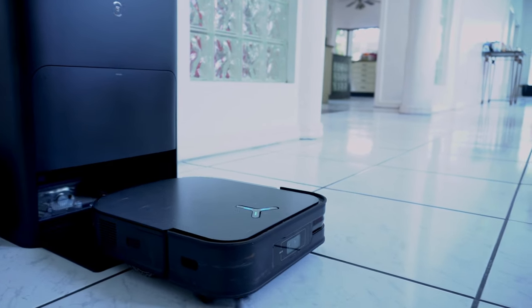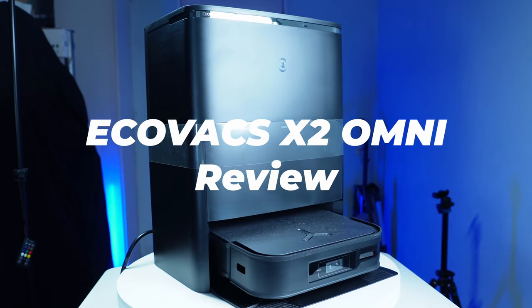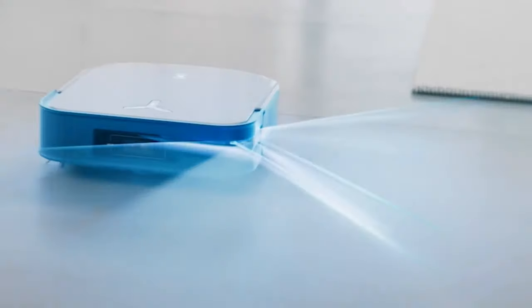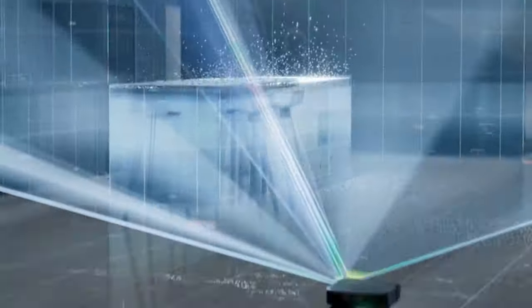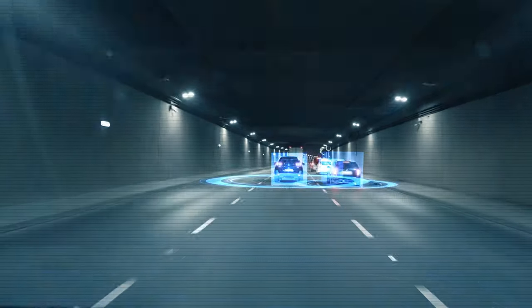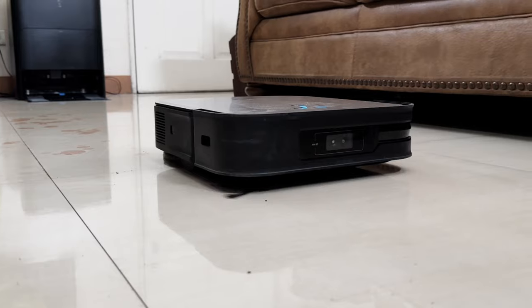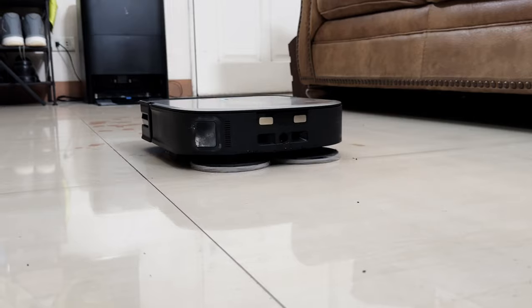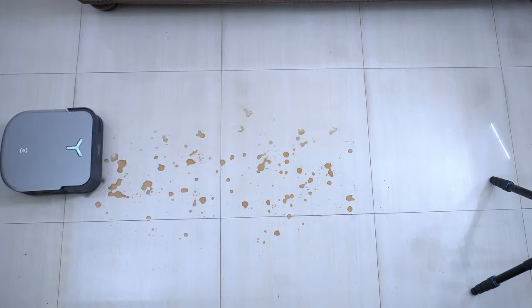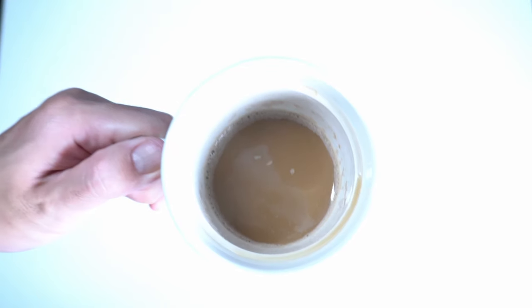Welcome back. In this video, I'll review Ecovax's latest product, the Debot X2 Omni. It's first with a squarish frame and an integrated dual LiDAR sensor embedded inside the body of the robot. According to Ecovax, this is a safe technology found in autonomous cars. We'll go through these features and more in this video and how these translate to real-world performance, to answer the question: is this robot worth the premium cost?